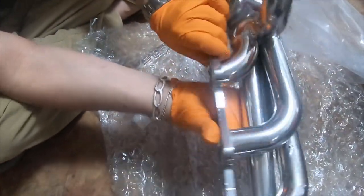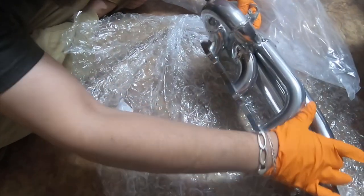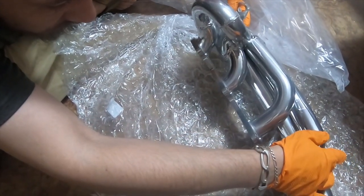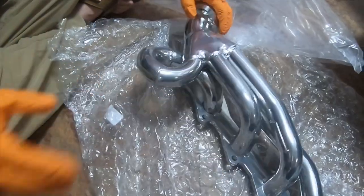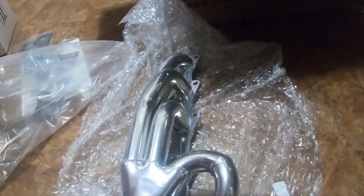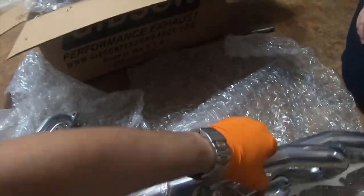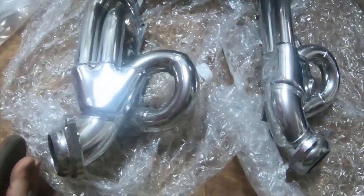This is the driver's side and the passenger side.